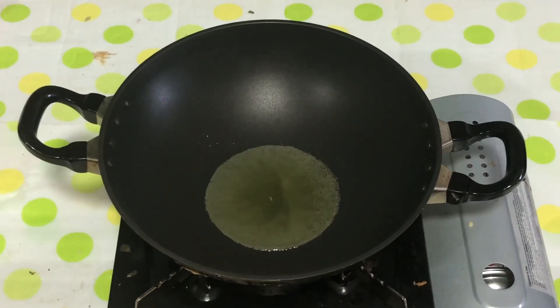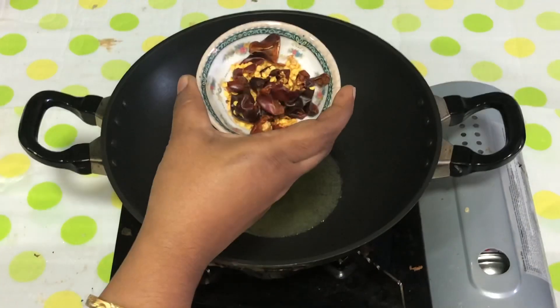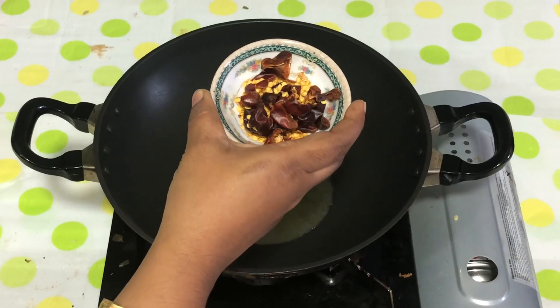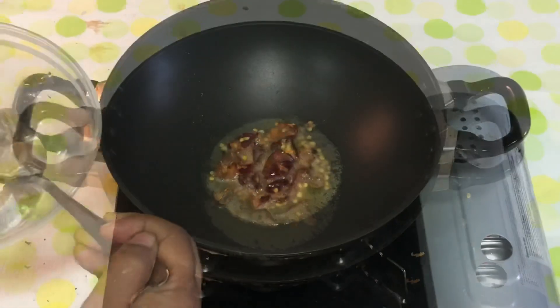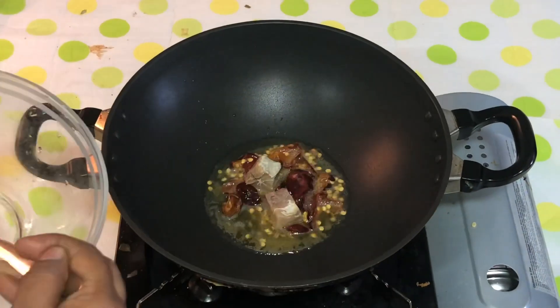Now we have 2 tbsp of heat. Let's add a little bit of heat.